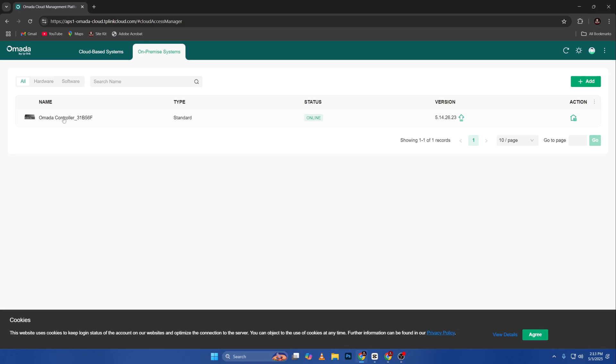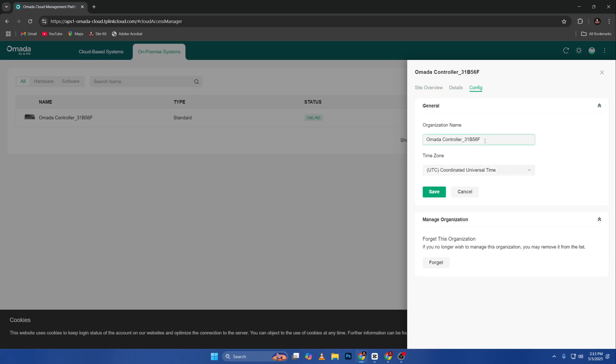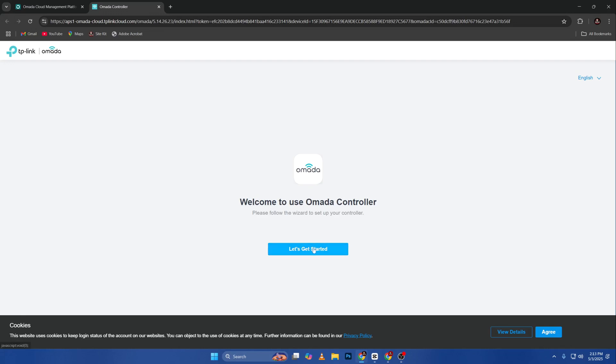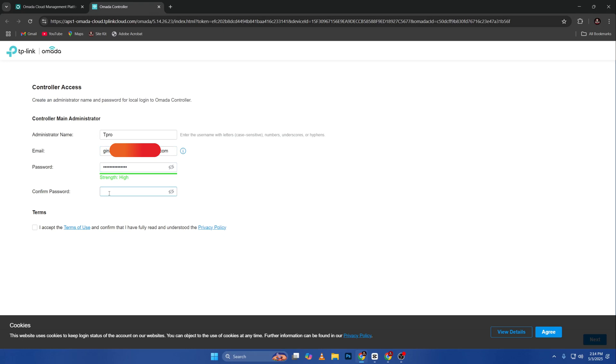The controller is already showing here. Click on it, go to Details, then Config. Under organization I'll name it 'Omada Controller' — let's call it 'tpro.' Save this one. It needs to restart — succeeded. Then go to Action. Welcome to the Omada Controller — click Continue, let's get started. Set the administrator name as 'tpro,' enter your email, and then set a password for the access controller.